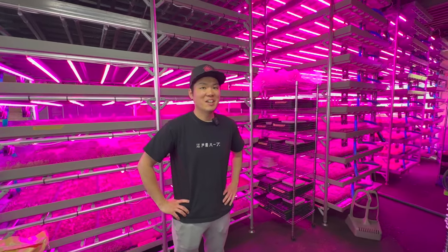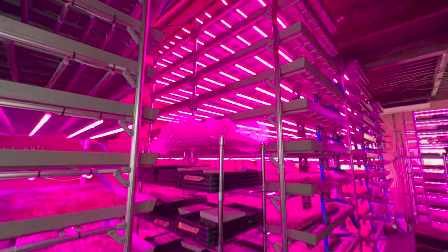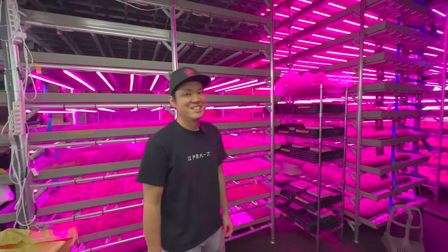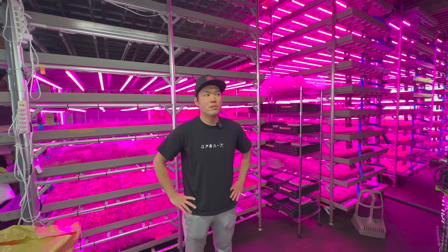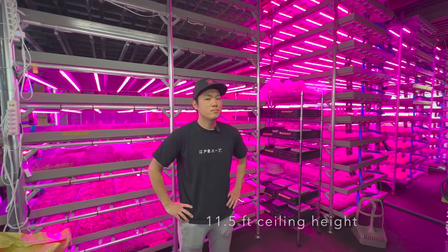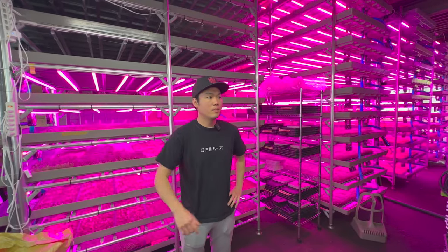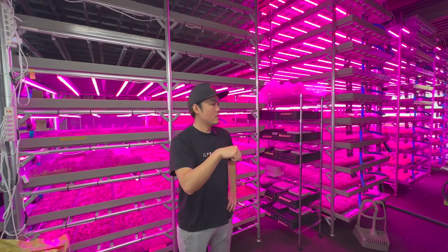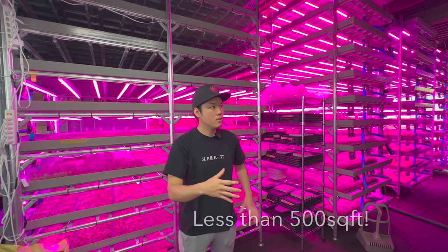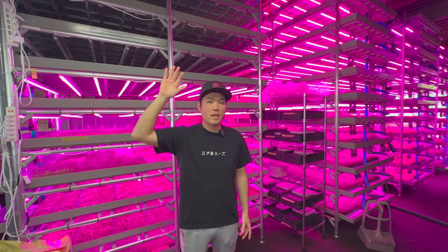In two years it's amazing what you've built. You're growing on 11 levels here. The floor-to-ceiling height is about three and a half meters — not that high — but you have 11 growing levels in such a small space, which is really impressive to get the most out of expensive real estate in Tokyo. This factory is only 45 square meters, very small, so I needed to make it high. That was the only choice.